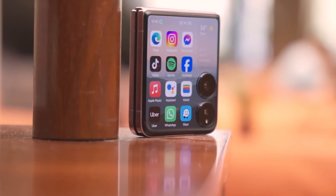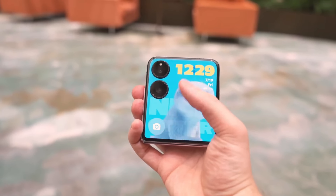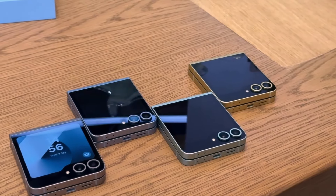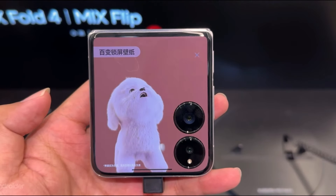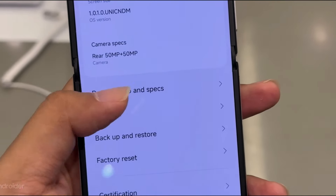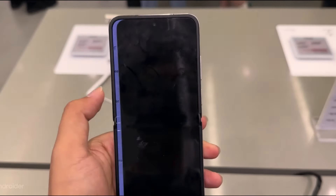The Xiaomi Mix Flip is an intriguing entry into the world of foldable smartphones. As a prominent addition to Xiaomi's Mix series, it represents a blend of innovative technology, elegant design, and high functionality. This article delves into various aspects of the Mix Flip, including its design, performance, display, camera capabilities, software features, and more, to provide a well-rounded overview of this groundbreaking device.